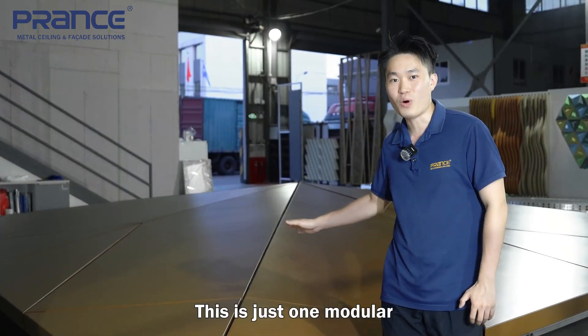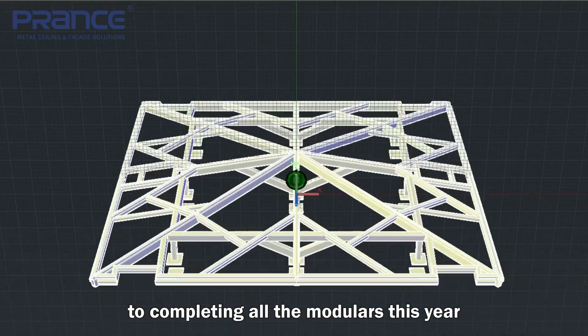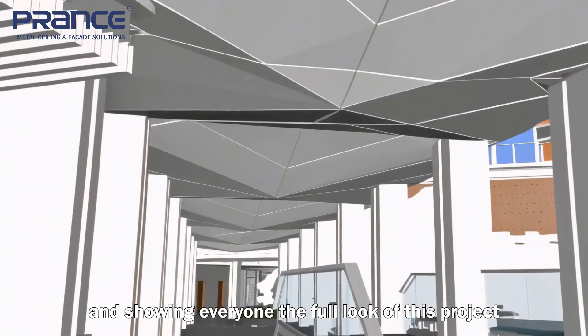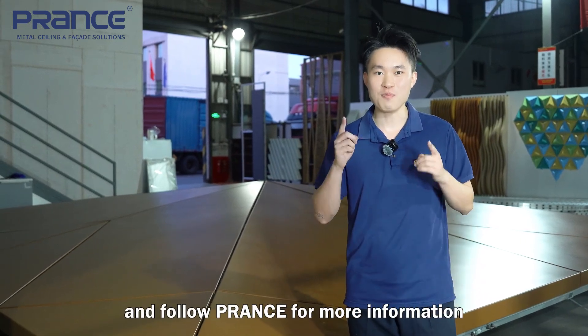This is just one module and I am looking forward to completing all the modules this year and showing everyone the full look of this project. Leave a comment if you like and follow us for more information.